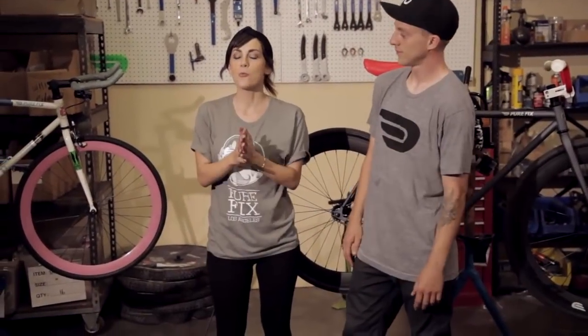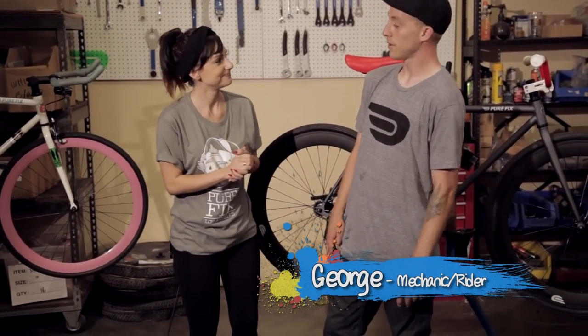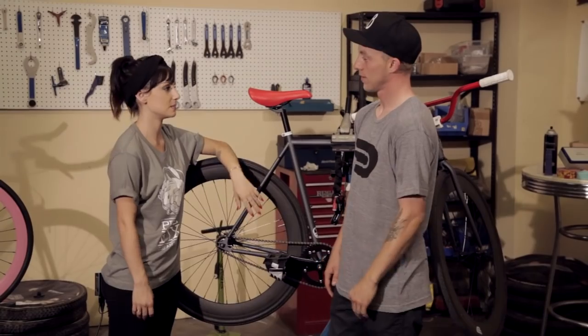We're back again in the wonderful workshop with our resident mechanic and rider George. It's good to be back, Amanda. We've been getting a lot of questions from riders who want to set up their bike for fixed gear freestyle. As a trick rider yourself, what's the best way to set up this bike?